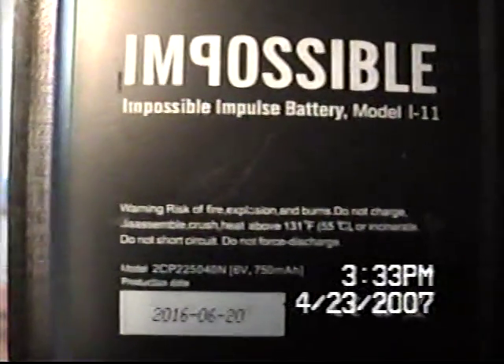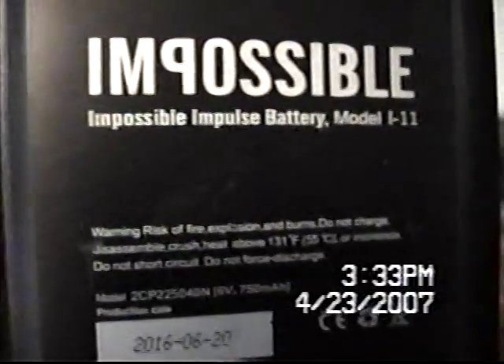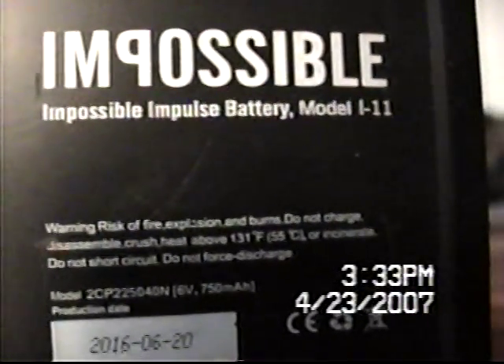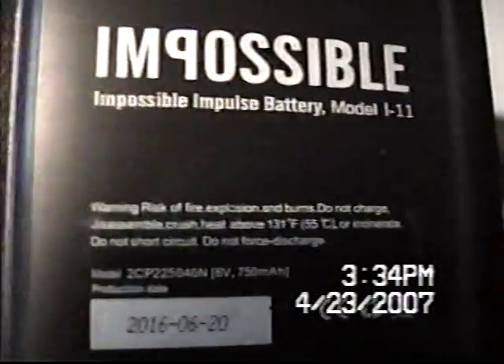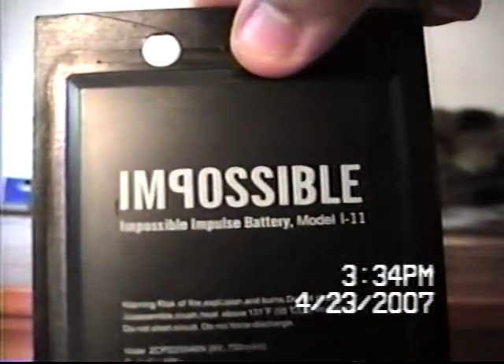Warning: Risk of fire, expulsion, burns. Do not charge, disassemble, crush, or heat above 131 degrees Fahrenheit (55 degrees Celsius), or incinerate. Do not short-circuit. Do not force discharge. Impossible impulse battery number 111. Impossible film.